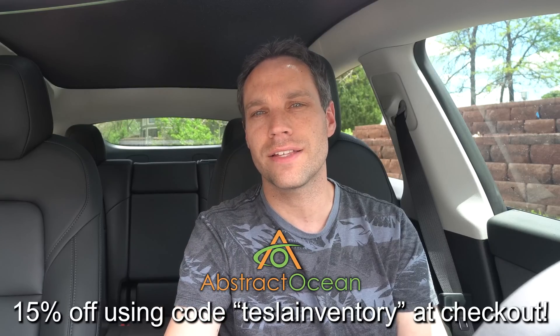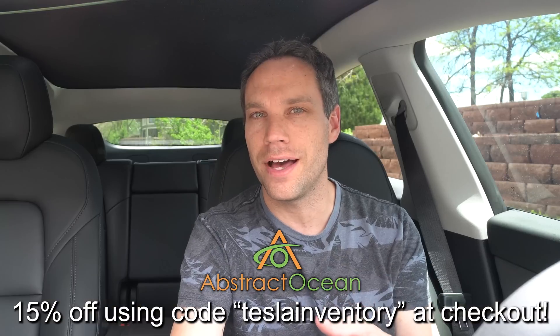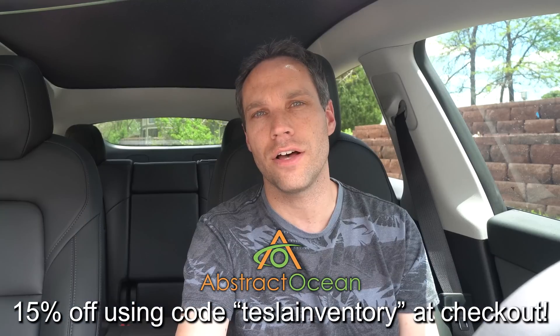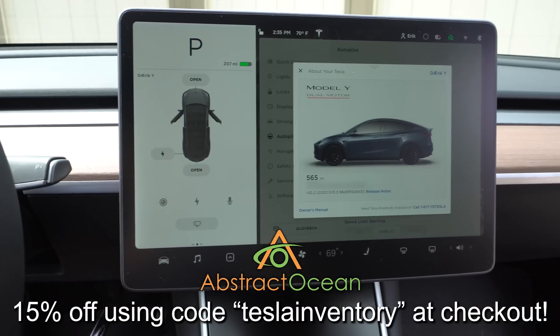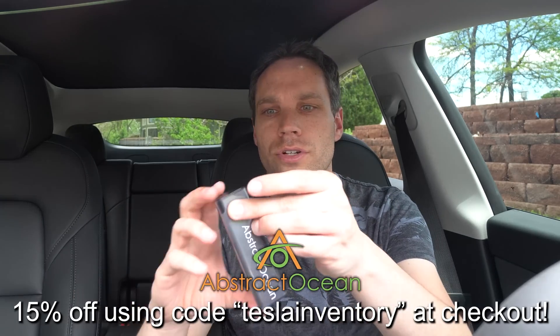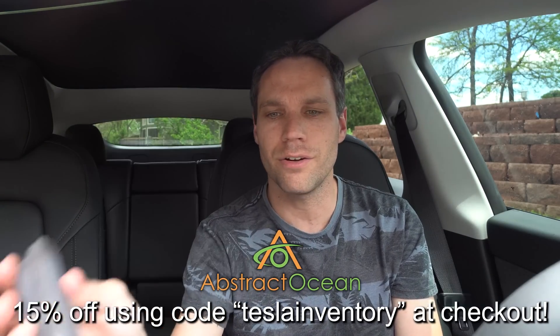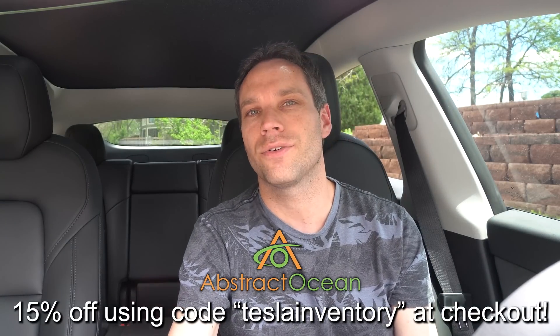My two must-have accessories are definitely a center console wrap — we went with the satin matte originally and absolutely loved it, but then we took it up a notch and went with the carbon fiber effect shell. Either option will really help protect that gloss black material that Tesla uses. Also a matte screen protector — it really helps cut down glare from the sun as well as fingerprints, because it has an oleophobic surface that makes it very easy to clean, along with the Abstract Ocean cleaner. You spray it on the screen and wipe it; the whole outside is covered in microfiber. Makes it super easy to keep that clean looking fresh. A thumbs up if you enjoyed the video — go ahead and click here to subscribe.